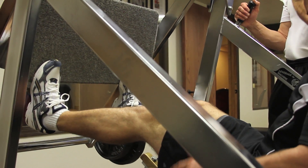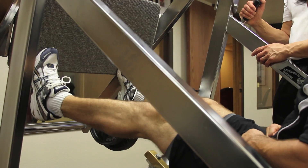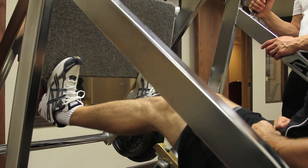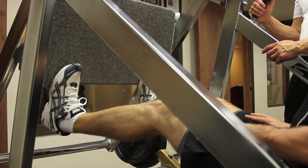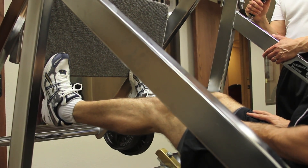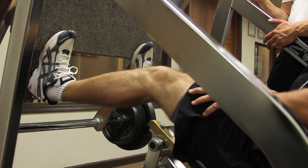Get those high reps, really work them. Calves are so important — you want symmetry and you want proportion.